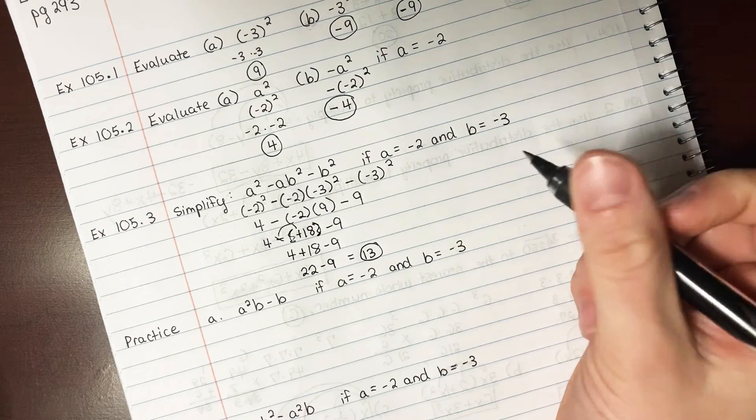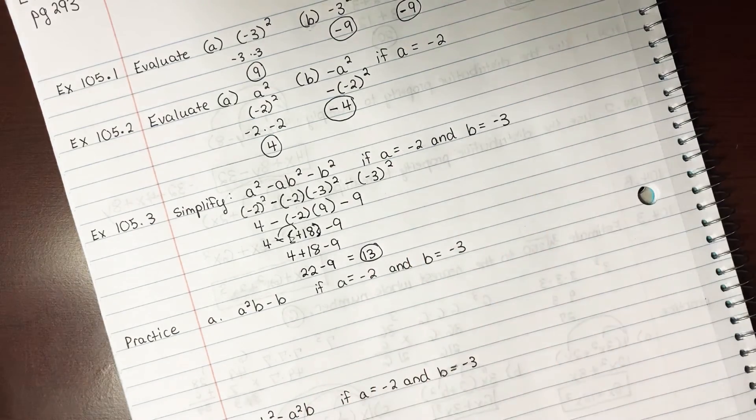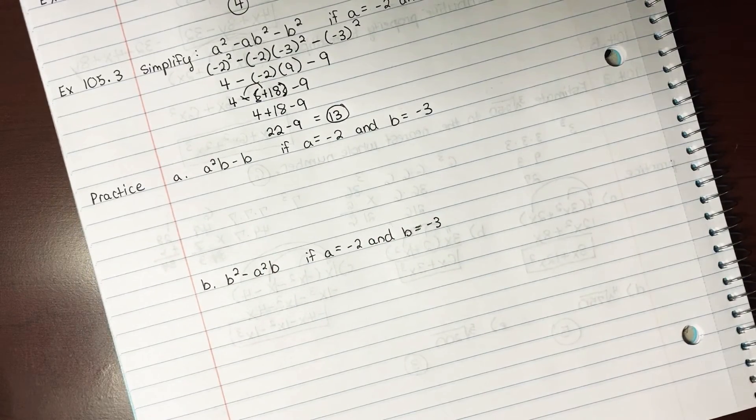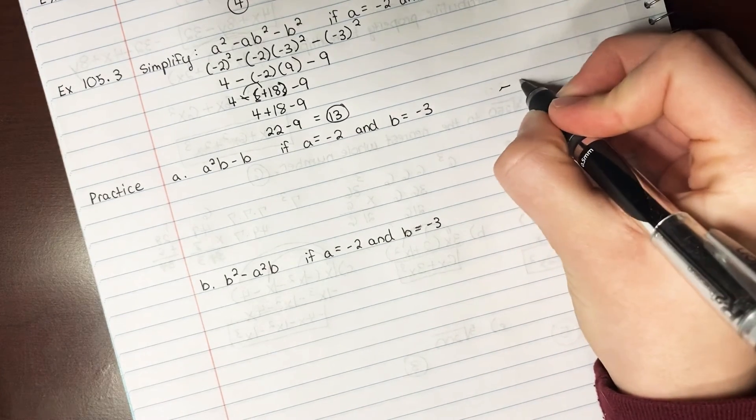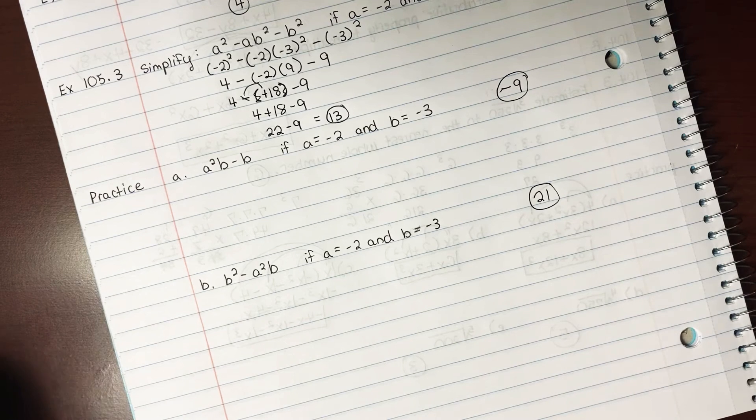Not too hard — it's easy stuff, just keeping track of all those negatives. Go ahead and pause the video, do the two practice problems, then press play and I'll give the answers right away so you can check your work. Assuming you've worked them out: for A, the answer is negative 9; for B, the answer is 21. If you got those, go ahead and start your lessons — good job. If you didn't, maybe try it again, and if you just can't get the answer, I'm going to show you how to do it.